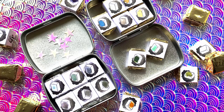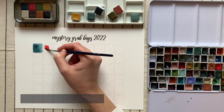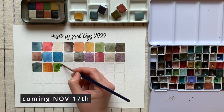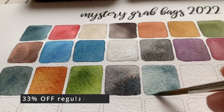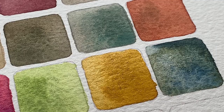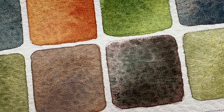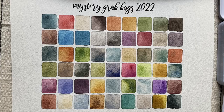Before I get any further — on the 17th of November, alongside a new watercolour set, I will also be launching mystery watercolour grab bags in my shop. They contain various colours from past sets that I made. They're surprise bags, so you don't know which colours exactly you're going to get. They're more affordable than regular sets, so it's a perfect way to try Hungry for Paint watercolours. Grab bags will not be coming back for at least a year, so don't miss out.